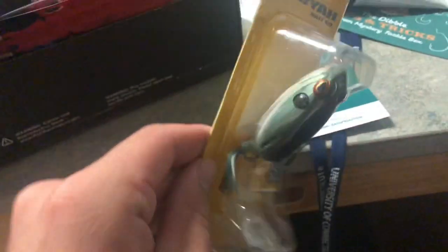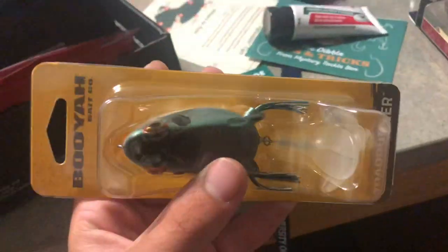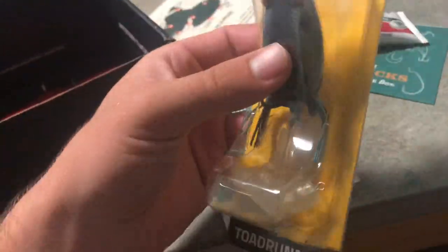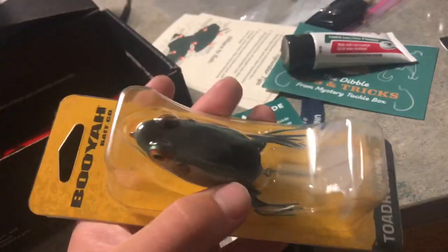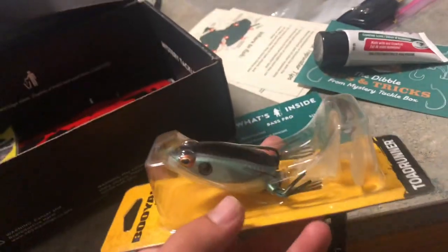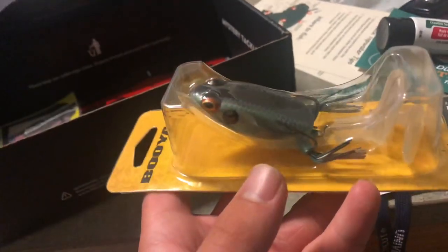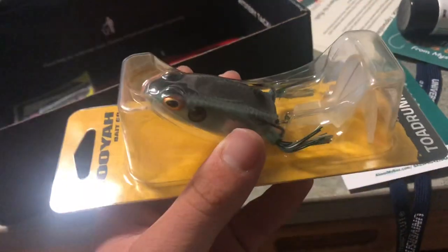The Booyah Toad Runner for $9.99. It's a topwater frog with a plastic paddle tail on the back. This kind of reminds me of the Teckel Sprinkler Frog but with a bigger paddle. I'm assuming it's a soft plastic or maybe hard plastic tail. This would be a dangerous snakehead lure — bass too of course, but everyone knows snakeheads love those Teckel Frogs. I'm looking forward to giving this a shot. It looks like a high quality frog. I have a bunch of Booyah Frogs and that's what I normally use for bass.